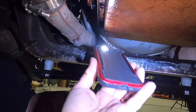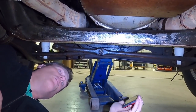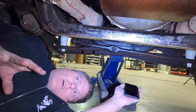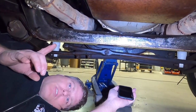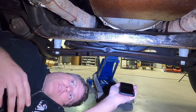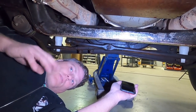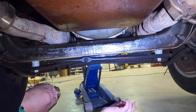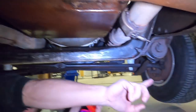The selector shaft seal is the seal where the shifter goes into the side of the transmission — and that looks like a pretty good leak, so we're definitely doing a selector shaft seal and the transmission pan gasket. When we do that we'll also do a full transmission service. Automatic transmissions have filters bolted inside the pan — you drop the pan, swap the filter, put on a new pan gasket, refill the transmission, and that's your transmission service.